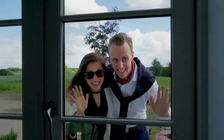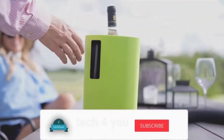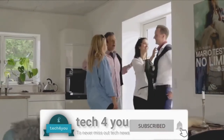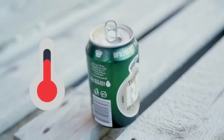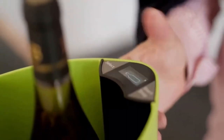Have you ever had unexpected guests and not been able to serve them a chilled drink? Introducing the InnoChiller, the portable drink chiller. Whether your guests are in the mood for a cold beer or a chilled glass of wine, the InnoChiller can have it ready in no time. There's nothing worse than a warm beer on a hot summer day. Use the InnoChiller to quickly cool down your beverages.